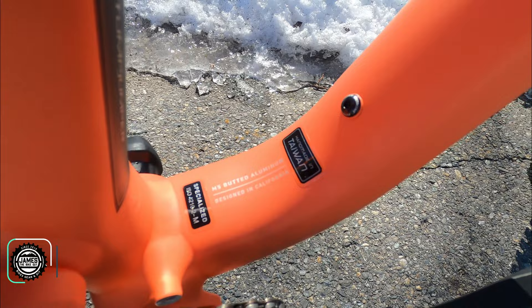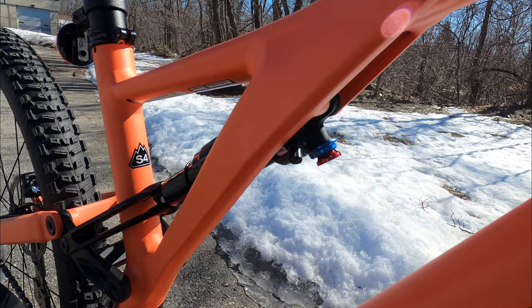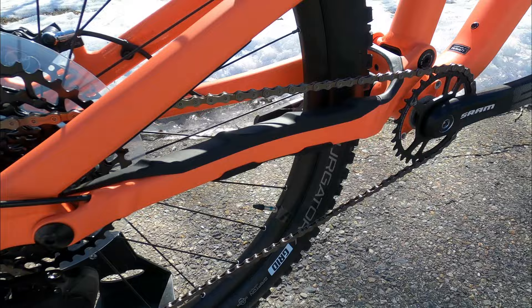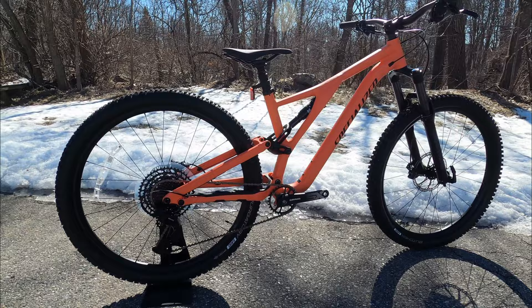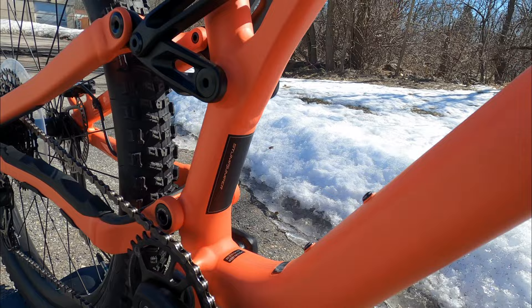This bike is made out of what they call their M5 butted aluminum. That M5 butted aluminum frame has nice smoothed-out welds, it's got internal cable routing, it's got the sidearm design for that rear suspension, and the cables are totally internal all the way to the back of the bike. What that makes for is a really clean look, protected cables, and just a gorgeous bike.